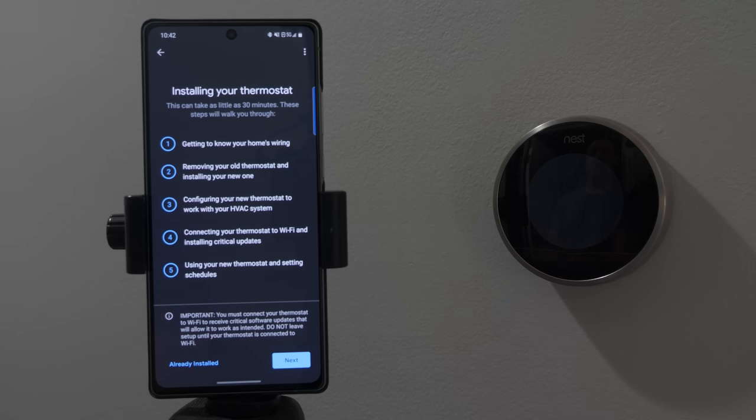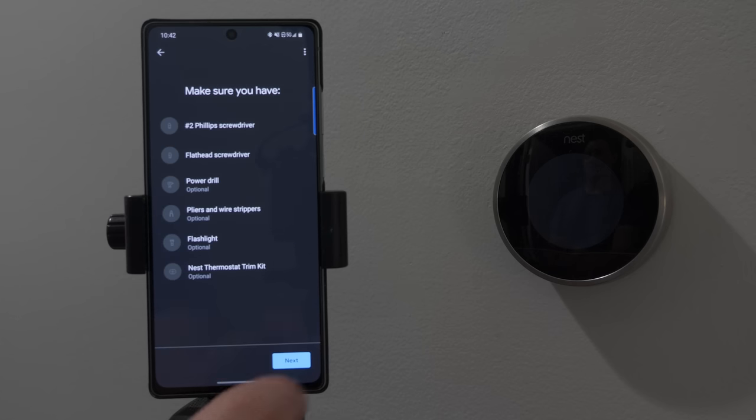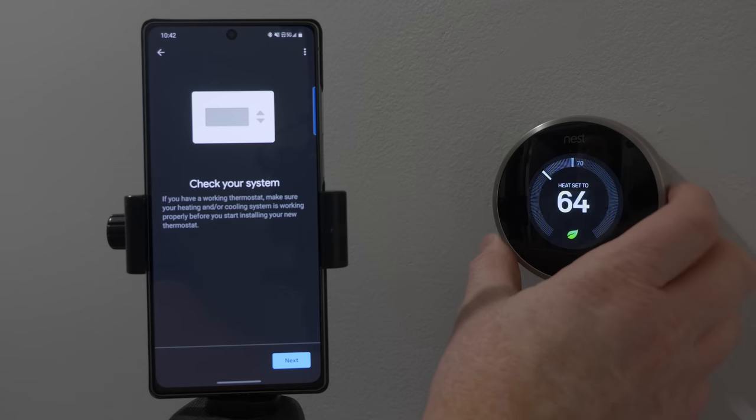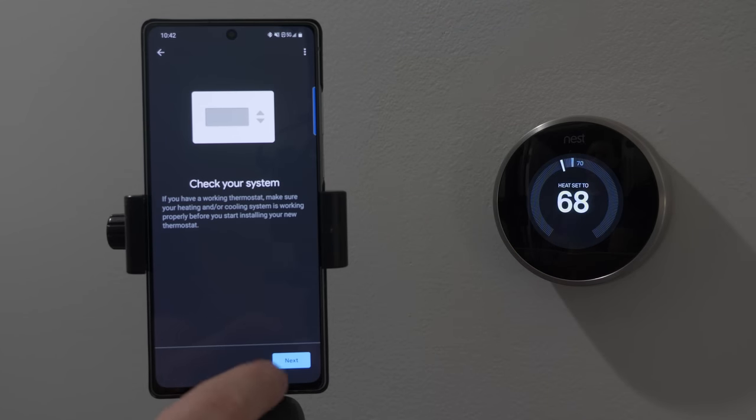It does mention that in order to get critical updates you will need Wi-Fi to use this device. You can use it without Wi-Fi, but I think it's really important you do have Wi-Fi in your home for this device. Here are the tools that you will need, and make sure that your current system is heating and cooling properly before starting the installation.